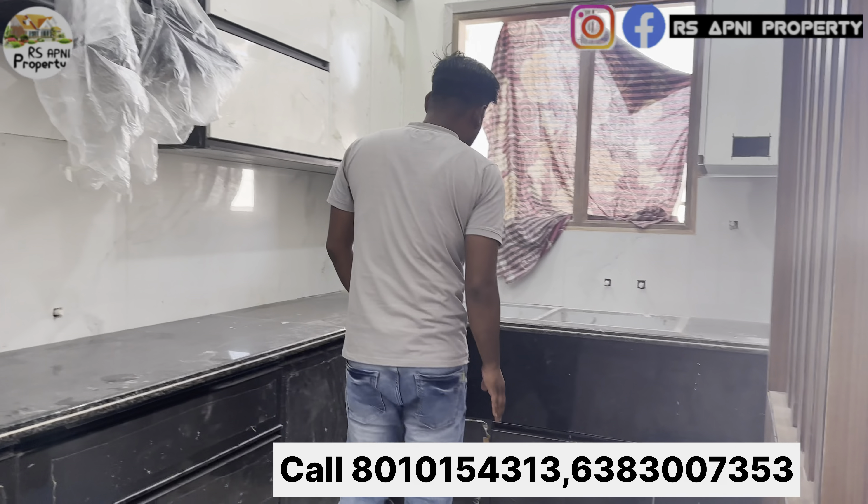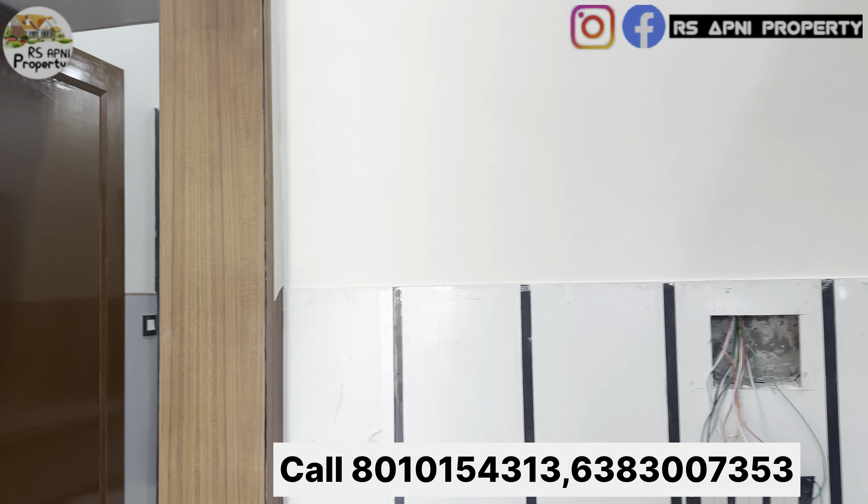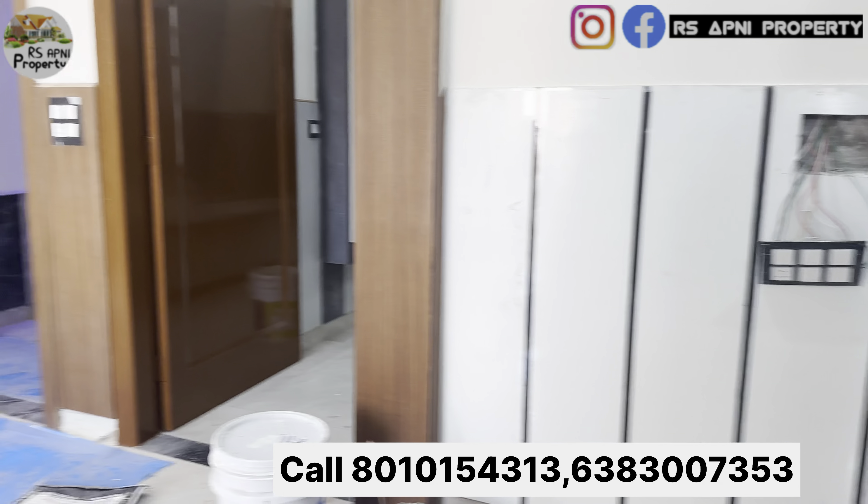इसके अंदर अभी कुछ काम पेंडिंग है लेकिन जैसे कंप्लीट हो जाएगा, तो किचन काफी ज़्यादा स्पेशियस है। यहां पर आपकी विंडो आ जाएगी और यहां पर चिमनी लगा के आपको दे रहे हैं। ब्लैक कलर की ग्रेनाइट है और फुली मॉड्यूलर किचन यहां पर आपको होने वाला है।